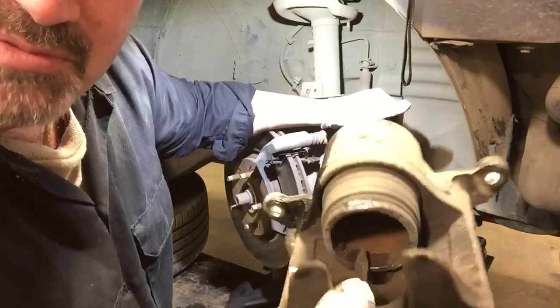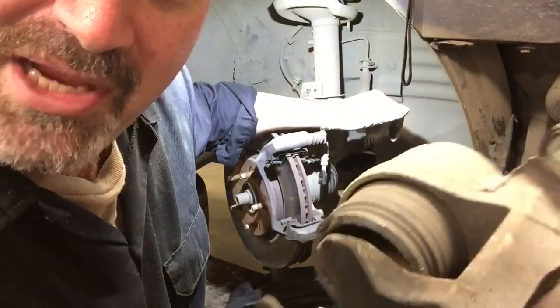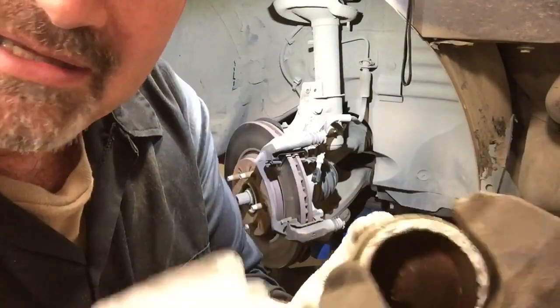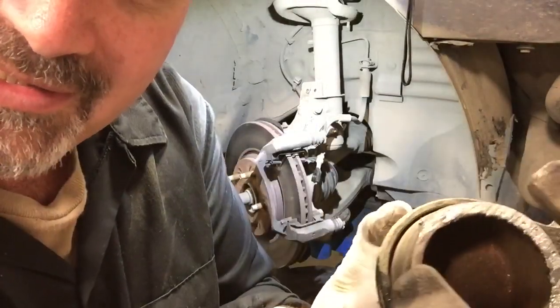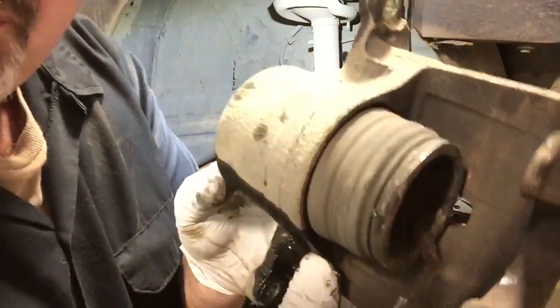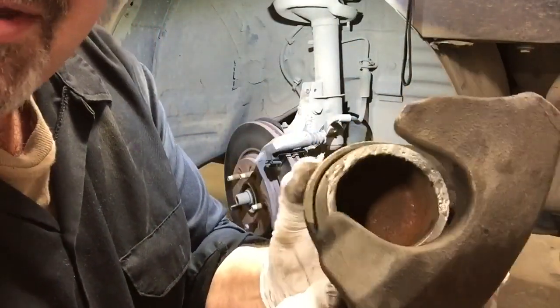The disc brake caliper does not make a very good disc brake pad. Without a disc brake pad, the caliper piston makes a loud grinding noise against the disc rotor — and that's not good.